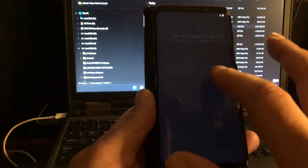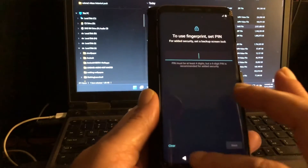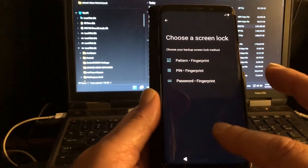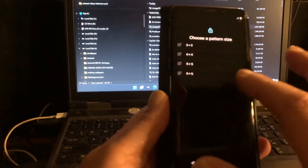Going through the setup here — where is the skip button? We cannot skip. Pattern and fingerprint — choose pattern.